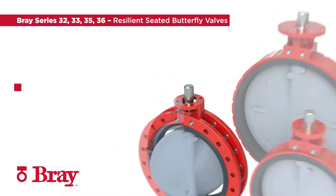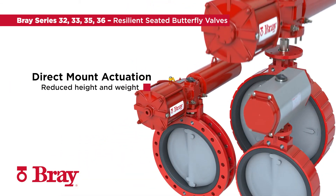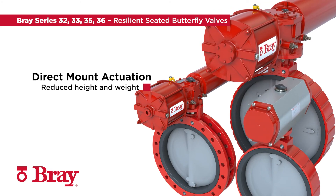All Bray manufactured actuation mounts directly onto the top flange without mounting bracket adaptation. Overall package height and weight is reduced.